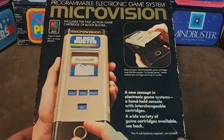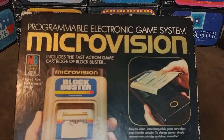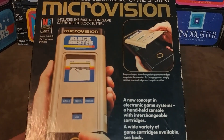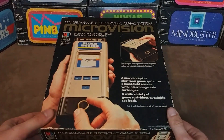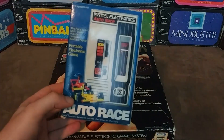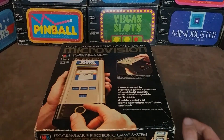This beauty before you is the Milton Bradley Microvision. It was revolutionary as being the world's first handheld console with interchangeable cartridges. However, it was not the world's first handheld console. That honor goes to Autorace, which I've already done a video on.